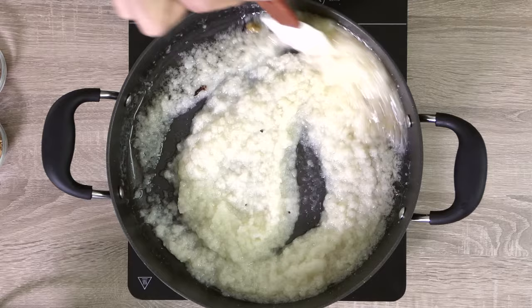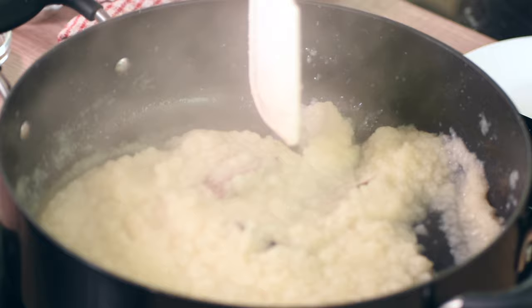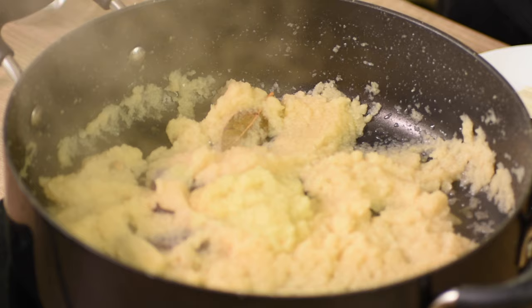Now add a blended paste of onions. To make the onion paste, add a little bit of water to roughly chopped onions and blitz them in a mixer blender on full speed for two to three minutes. Fry the onion paste on a medium flame for six to seven minutes, stirring continuously.